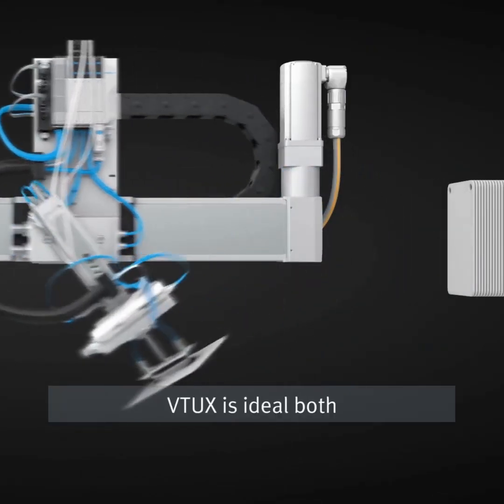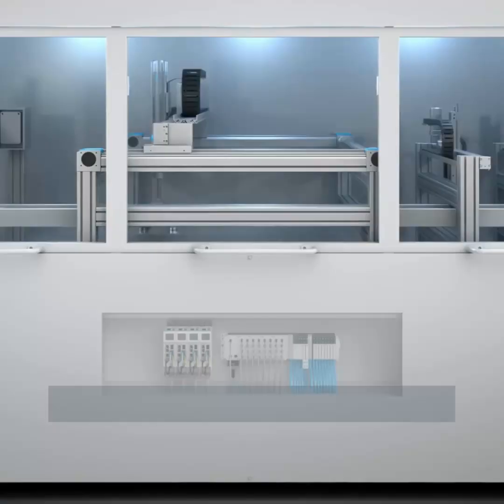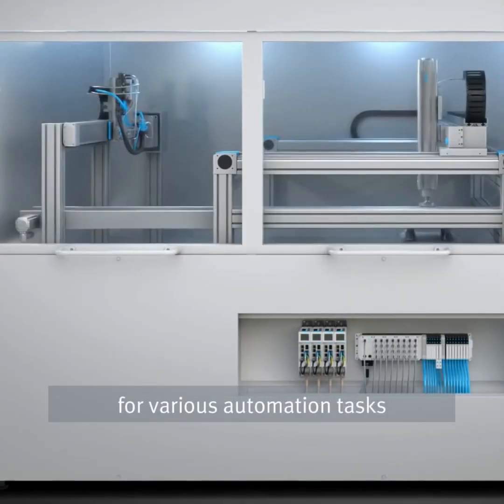VTUX is ideal both for decentralized applications like end-of-the-arm on robot or handling systems, and for centralized applications under the conveyor belt for various automation tasks.